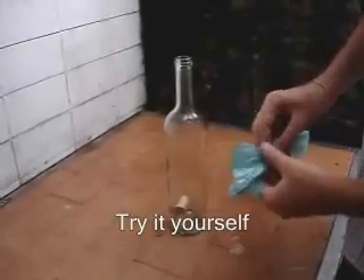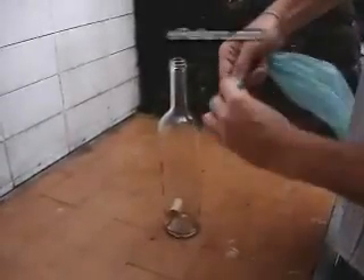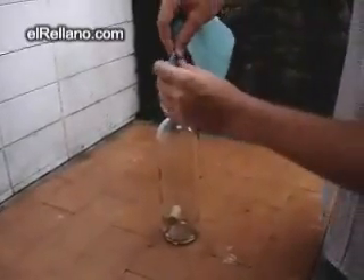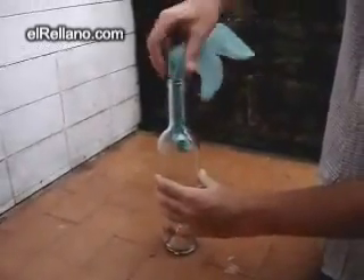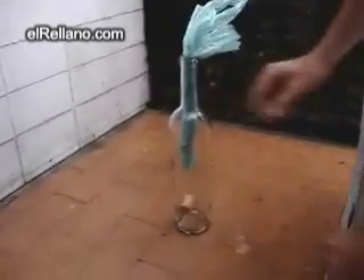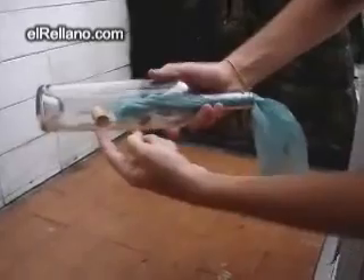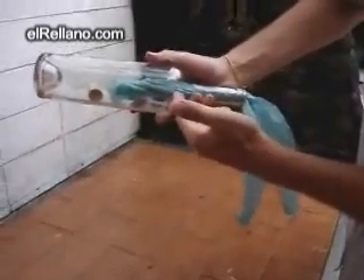To take the cork off the bottle, this is what you have to do. Take a plastic bag, roll it and put it inside the bottle, like this. Then you're going to put the bottle upside down and let the cork fall next to the plastic bag.